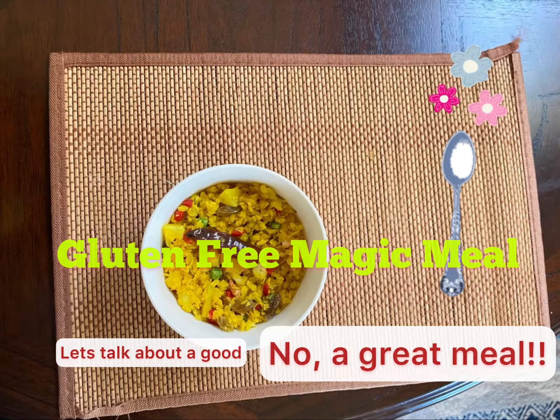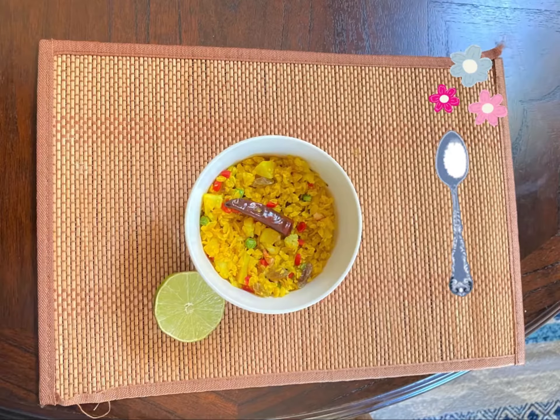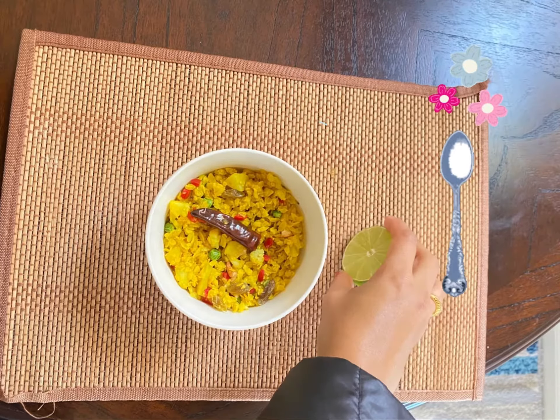Let's talk about 6 breakfast meals which shouldn't be limited to your breakfast choice, because this — provided you have an active lifestyle — can be served during your breakfast, lunch, and dinner. If you ask me why, because it has everything you need in a wholesome meal.